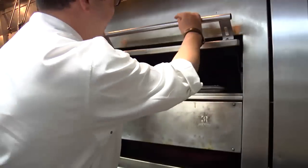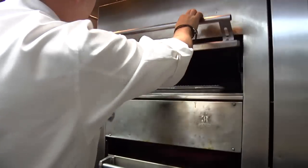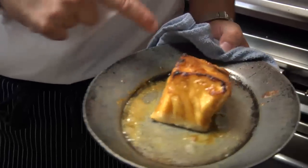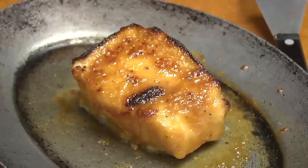We're gonna glaze that one more time. All right, so now we're ready. We're gonna pull the sea bass right out of the oven here. You can see the caramelization that's happened with the sugar and the miso and the mirin on the top. It's just beautiful. You can't beat that.